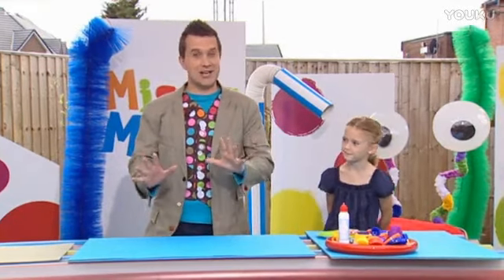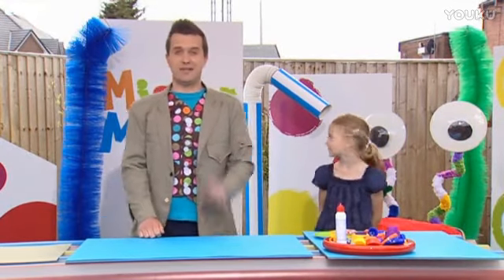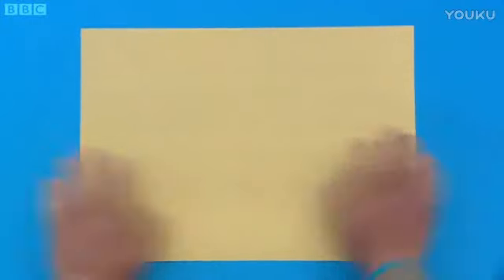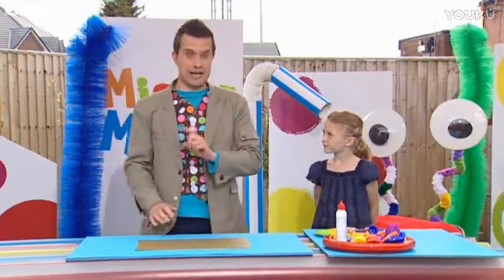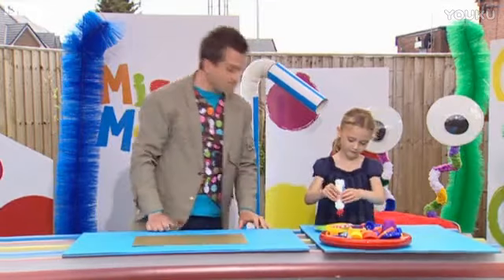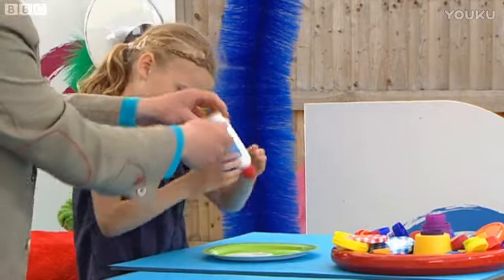Now, I can't wait to see how this is going to turn out, because different lids make different pictures. The first thing we need to do is to get our background card. You can choose whatever colour you like for this, but I think gold will look rather nice. There we go. Now, Kate, you can help me — we need to get our glue ready. Here's a paper plate. Can you take this gloopy glue and give it a good squeeze in the middle there, please? Keep going. A bit more. Well done. That's brilliant.